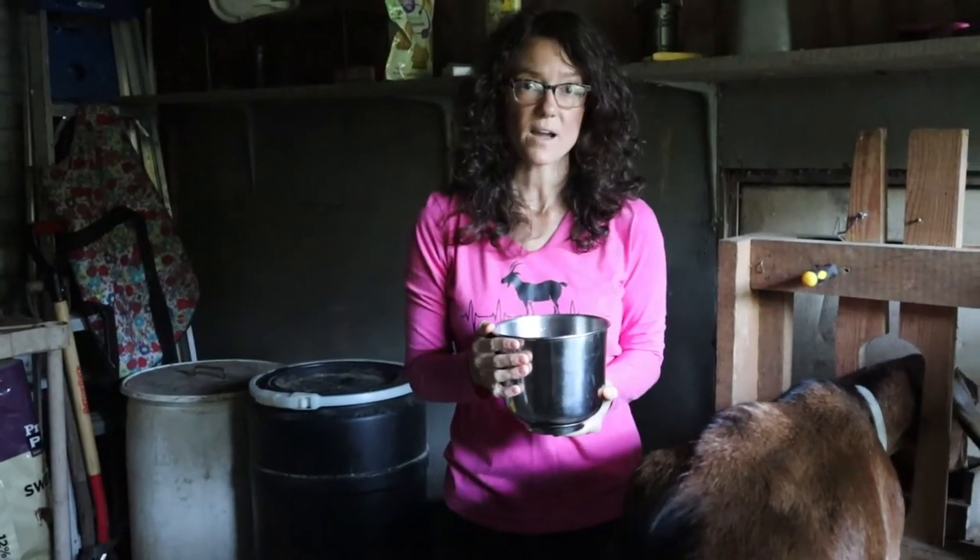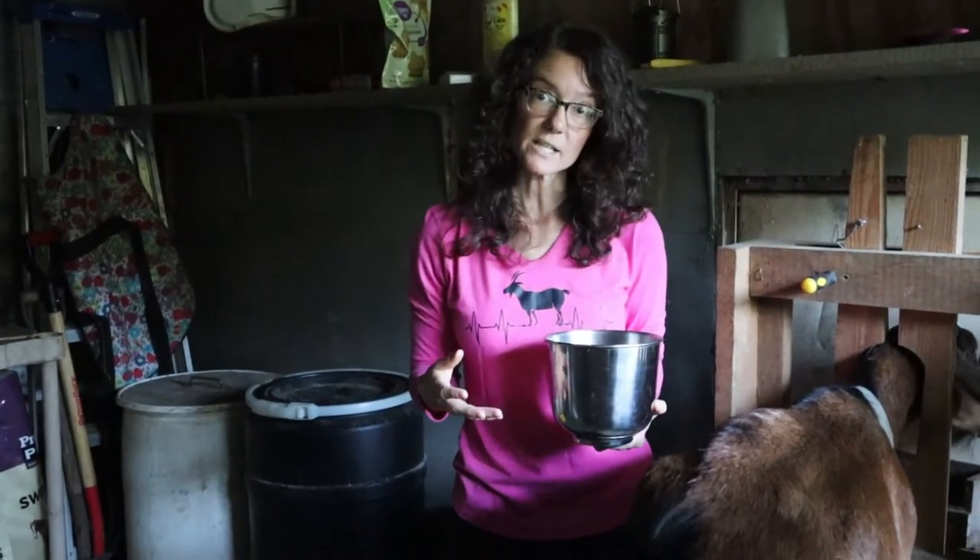Once she's in the milk stand, I have my warm water ready. This is just water with a little bit of Thaves cleaner in there so that I can get her nice and clean before I start milking.